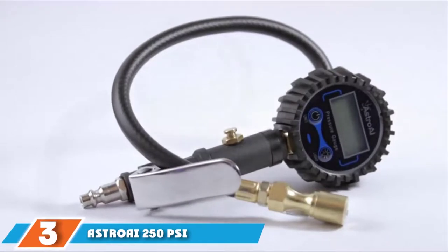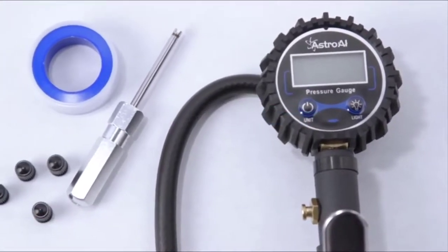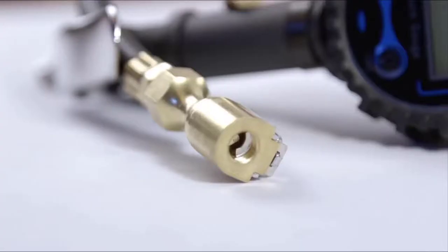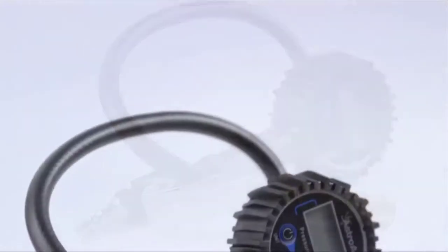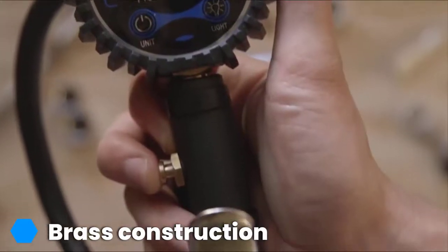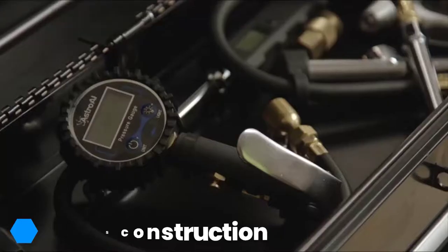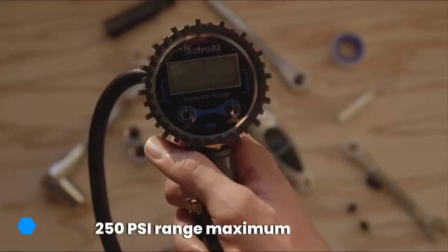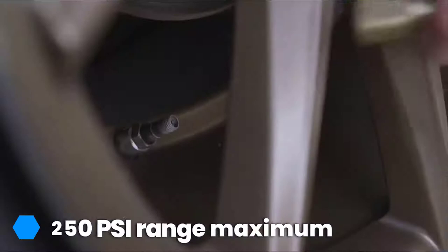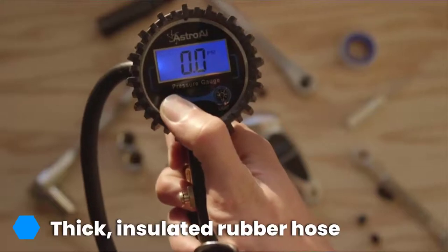The number 3 position is held by the Astro AI 250 PSI Digital Tire Inflator Gauge. The single-head air chuck comes as part of a larger tire care kit that includes a tire gauge, thick rubber hose, and valve repair parts designed to keep drivers and riders on the road with minimal pit stops. The brass chuck is paired with other brass and cast-zinc alloy components for impressive strength and durability, and the pair of quarter-inch and half-inch steel NPT female fittings increase the kit's hose capability.